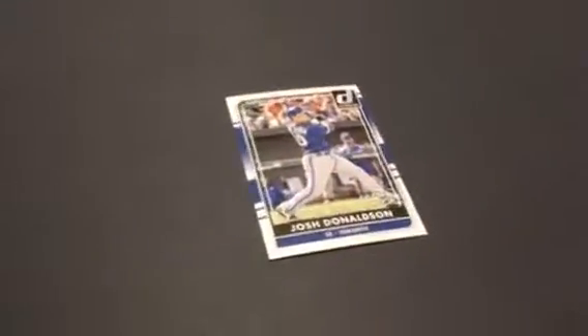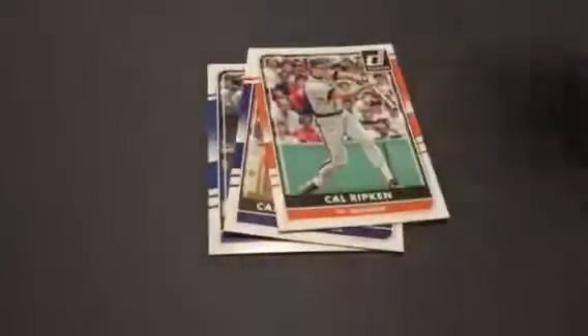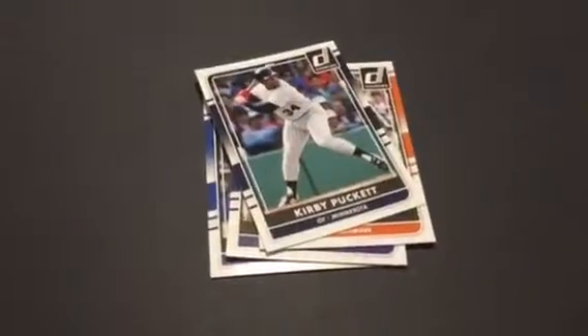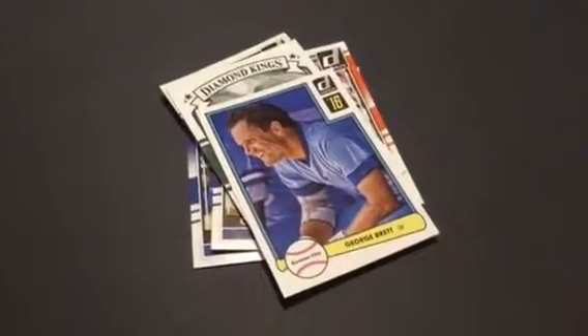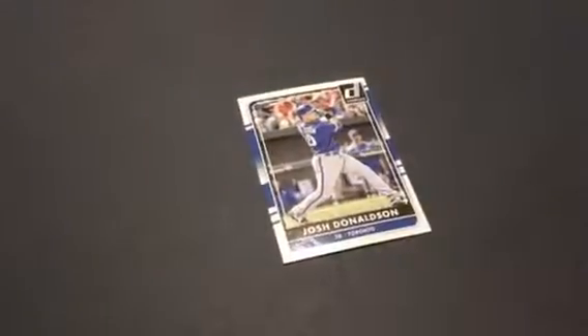Josh Donaldson — can you just angle it towards the camera a little bit? Carlos Gonzalez. Yeah, these are nice cards. Cal Ripken — oh, cool. That's really cool. Kirby Puckett. Jacob DeGrom — nice. Diamond King DeGrom. George Brett. Throwback George Brett.